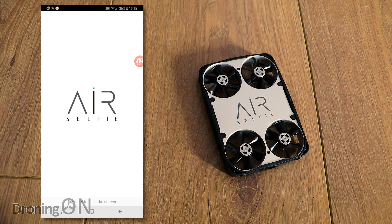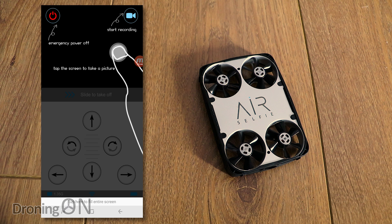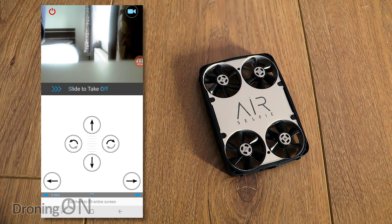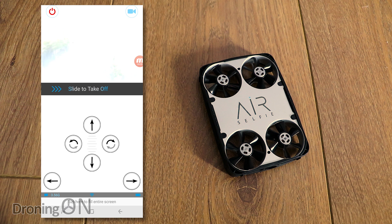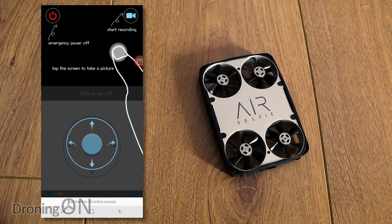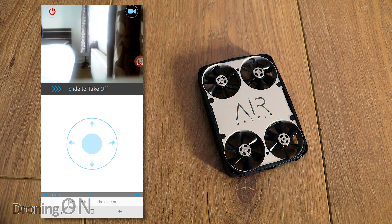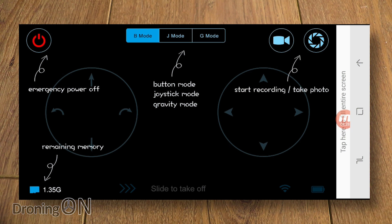Back in the app, we're now at the main page. You've got three different control methods: selfie mode for beginners, which is literally just up, down, rotate, and slide left and right — not a great control method. Then there's selfie motion control mode, which uses a single touch-screen controller — not bad but quite limiting. The standard control mode is the one I would recommend.